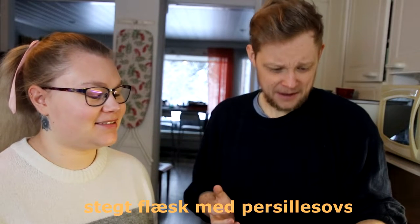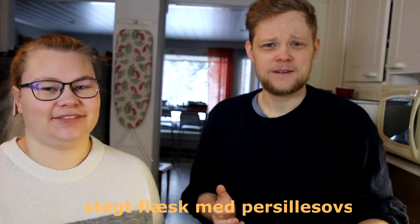Today we're going to make a traditional food suggested by Peter on our Twitch. We're going to make Stegt flæsk med persillesovs, or better said roast pork with parsley sauce. Let's make it.